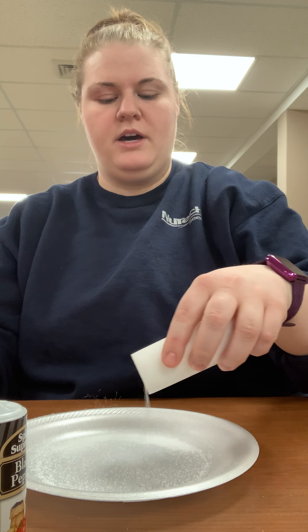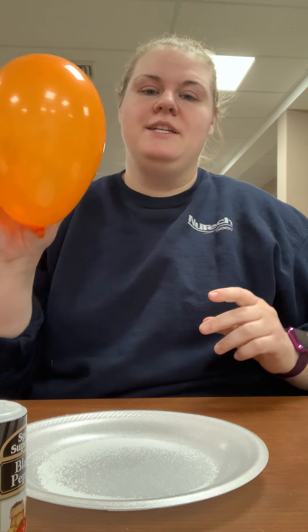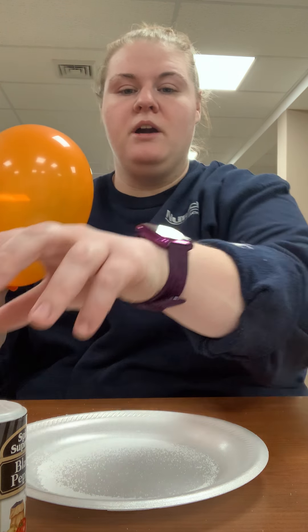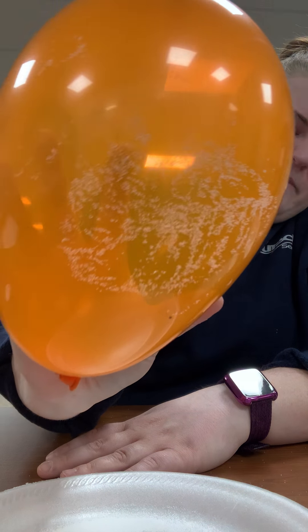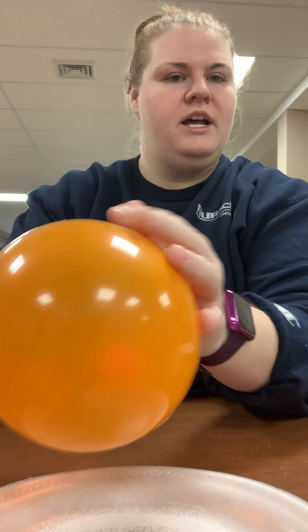What you're going to do is take your salt and pour some onto your plate. Spread it out — it doesn't have to be perfect. Then you're going to take your balloon and rub it on your hair or on your sweatshirt so that it creates a lot of charge on the balloon. Then I'm going to bring the balloon near the salt. You guys hear that? You can see on my balloon all of this salt and pepper — I'm just going to go ahead and shake that off.